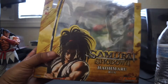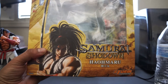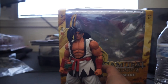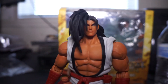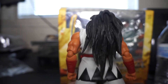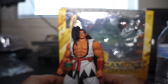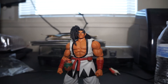Here we have the Samurai Shodown Haohmaru — I think that's how it's pronounced, could be wrong, don't really care if I am. Just trying to light his battle area here, check him out up close and personal. I remember playing this arcade game at a pizza spot back in the day.